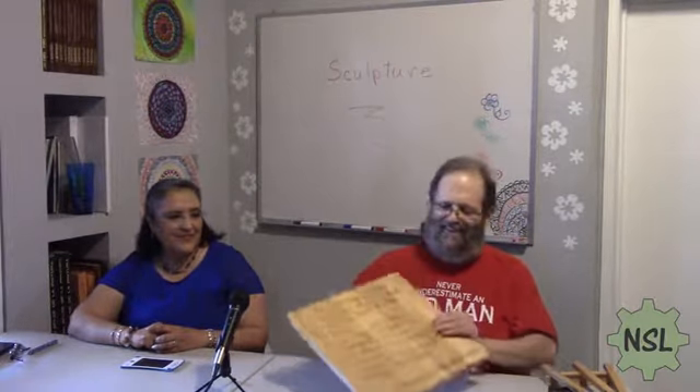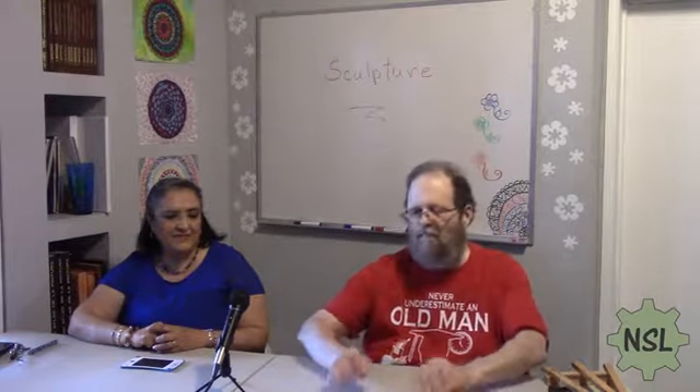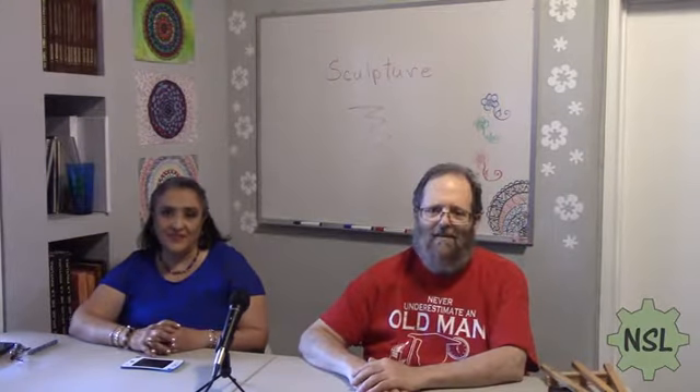I think that's it for today. Thanks a lot for watching and until the next time. Bye. Bye.